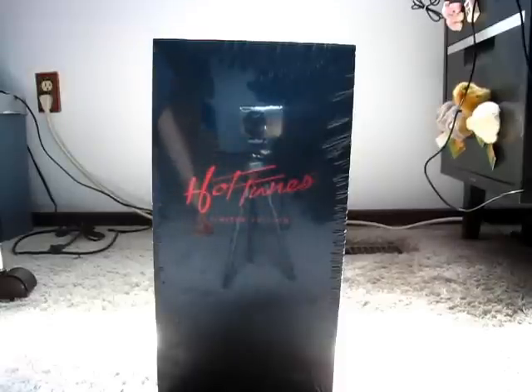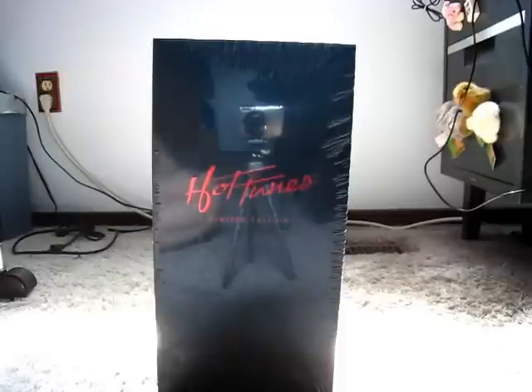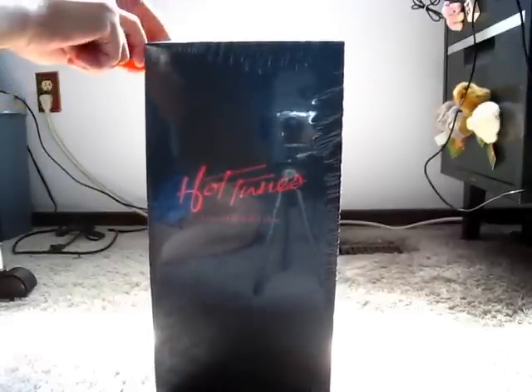Hello and welcome to a lame unboxing of DJMAX Affordable Hot Toons Limited Edition. I actually just got this today — I got it from PlayAsia and it cost $99.90 US, which is essentially $100. I'm just going to give it an open here. Hopefully I don't wreck it.